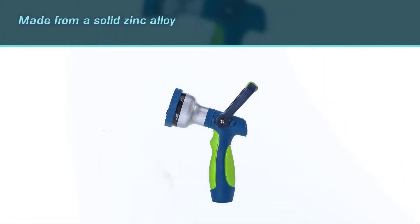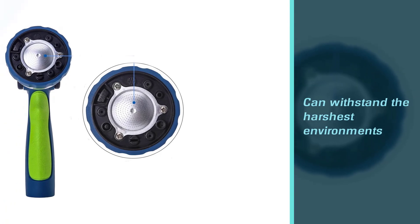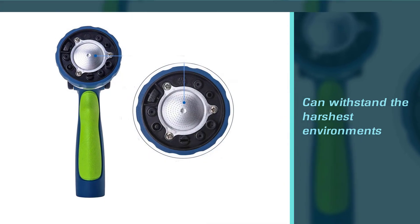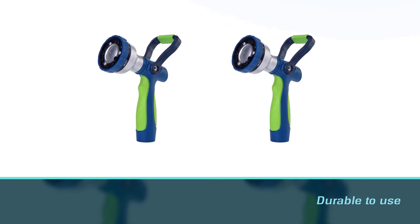The hose nozzle is made from a solid zinc alloy, TPR rubber, and ABS construction that can withstand the harshest environments and is long lasting. The detachable metal mesh can be cleaned, making the nozzle more durable. The large shut-off handle makes it simple to turn the water on and off.